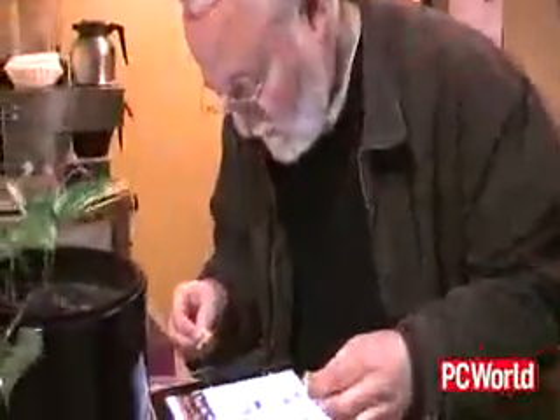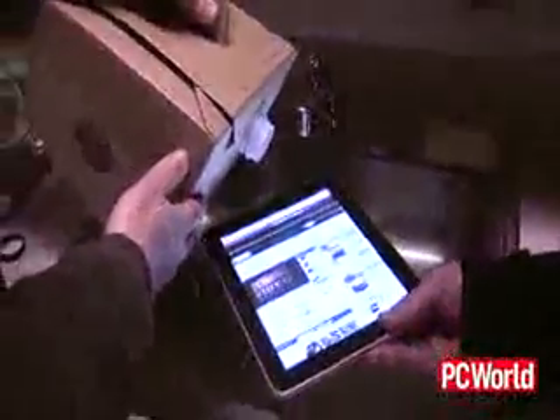It actually doesn't look too bad there. This is not that hot anymore — it was a lot hotter while we were waiting in line. The screen really moves; you can actually use coffee to navigate. It should just go right to the Starbucks home page.